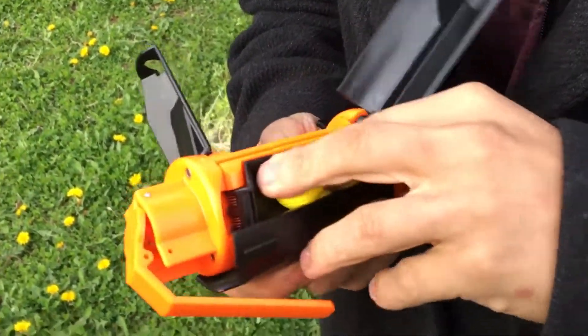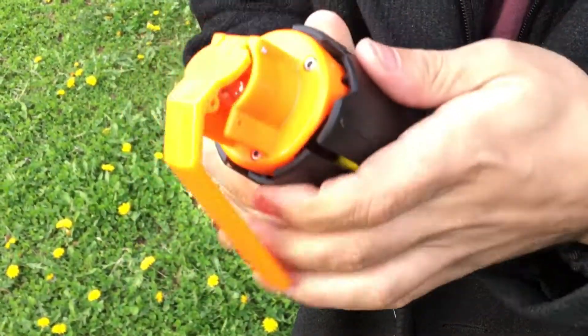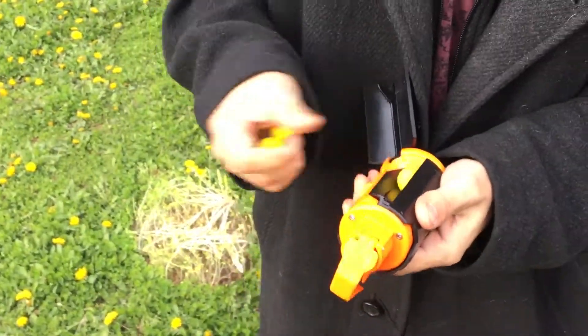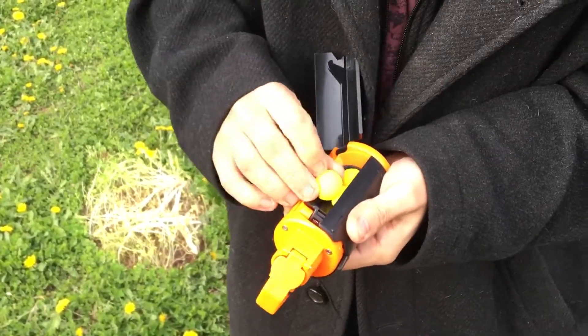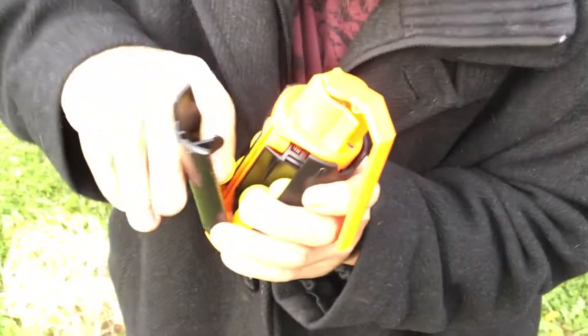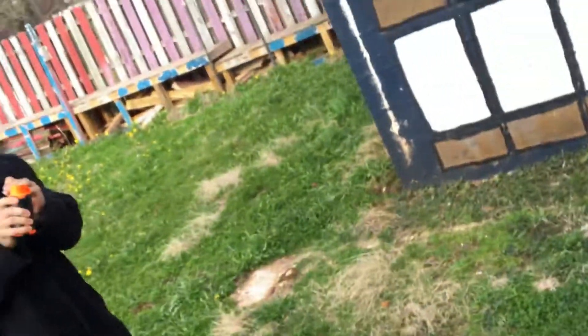Then you close the last one right there, close this outer one, and feed the last prong right there. All right, so we were gentle the first time — let's just drop it on the concrete and see what happens.